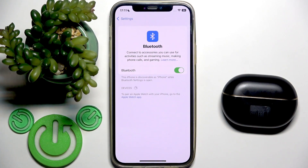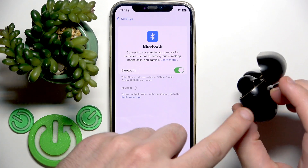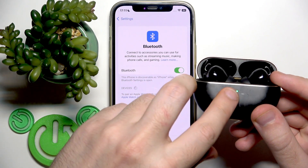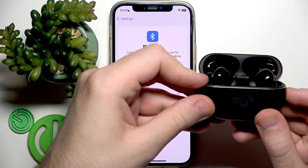You have to start by opening the charging case, and after that on the right side we have a connection button. You need to press and hold this connection button until the LED light on the front side starts blinking white and you will hear a sound.